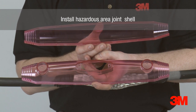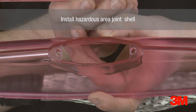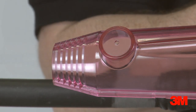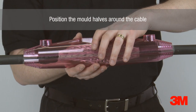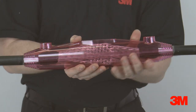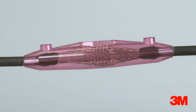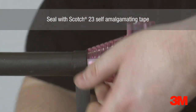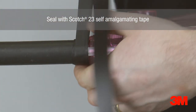The hazardous area joint shell utilises a traditional two-part mould shell that requires the cutting of the stepped ends to fit the required cable diameter. This specialised joint shell is flame-retardant, hydrocarbon-resistant, and halogen-free. Scotch 23 self-amalgamating tape is used to seal the conical ends of the mould to the cable sheath.